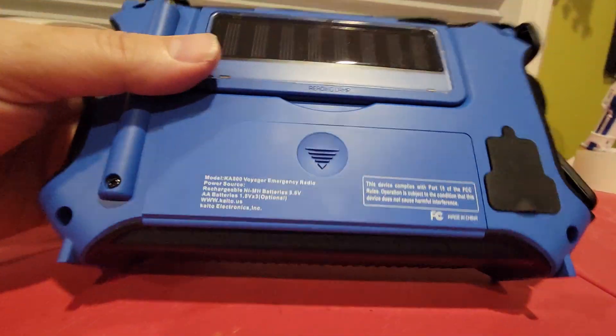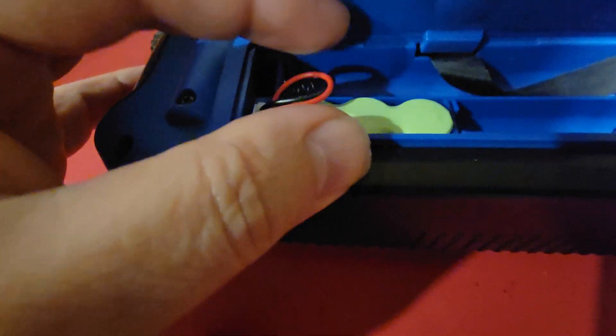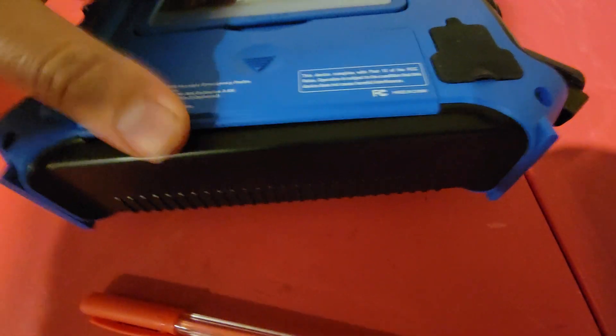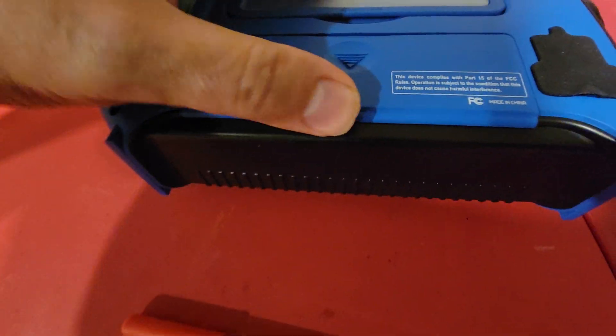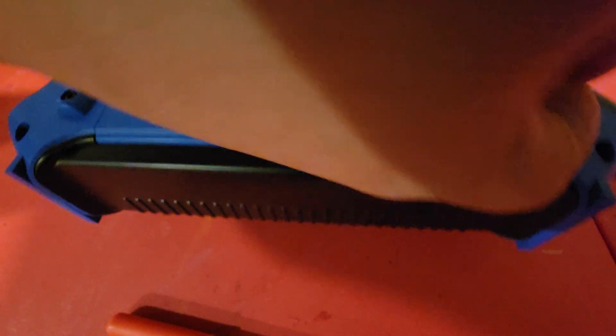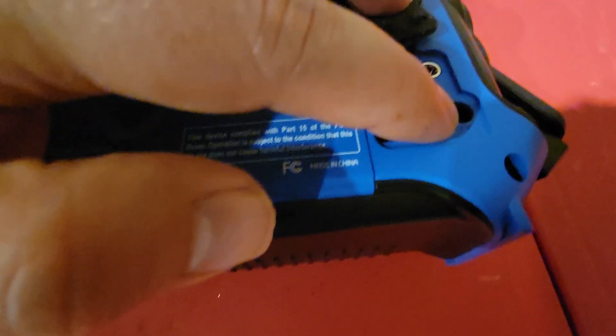There's your solar panel. Let me show you the batteries — the battery system is really cool. If you take it off like this, there's your rechargeable batteries. So it comes with rechargeable batteries and you could also put your standard AA batteries in there. There's your USB charger, and there's a USB if you want to charge your phone, and then there's a port for power from the wall like an AC adapter.